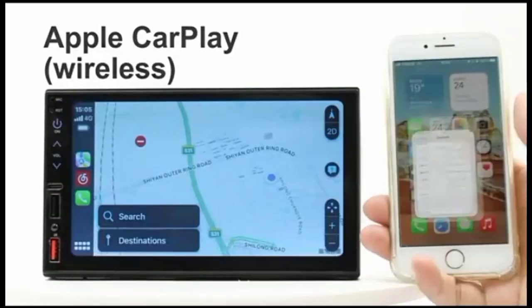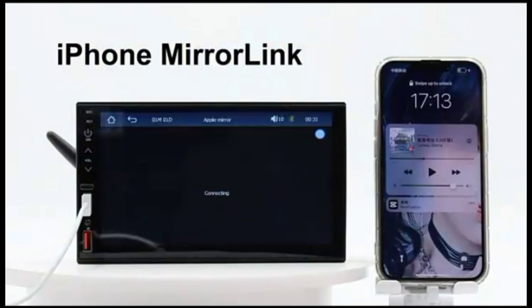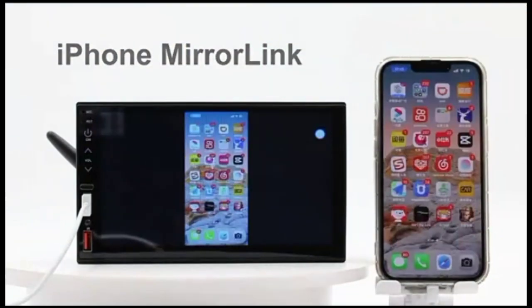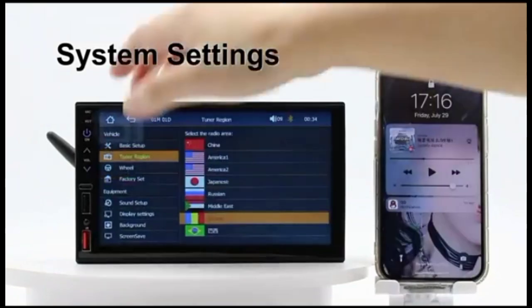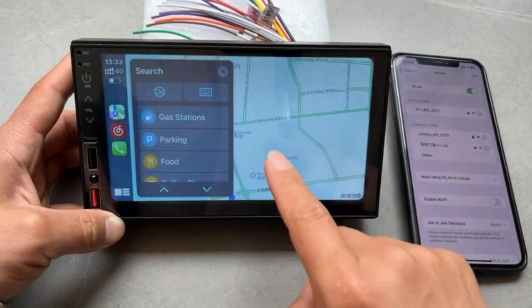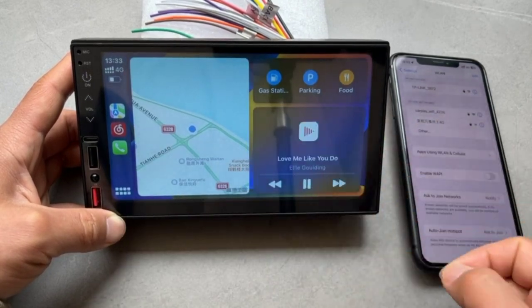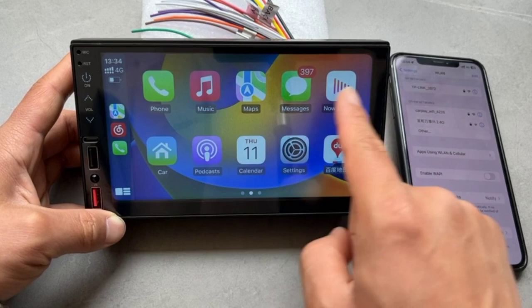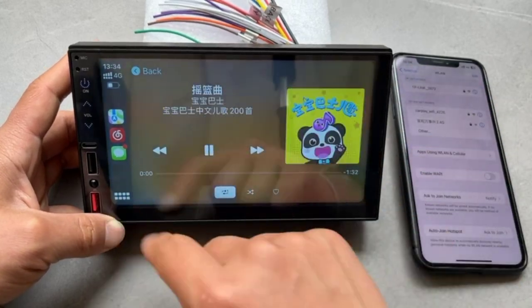The Upgrade Wireless CarPlay, Android Auto Car Stereo is equipped with a stunning 7-inch LCD touchscreen. With its responsive and intuitive interface, accessing your favorite applications has never been easier. The wireless connectivity feature allows seamless integration with your smartphone, providing efficient access to CarPlay or Android Auto. The convenience of wireless connectivity ensures a clutter-free and enjoyable driving experience.